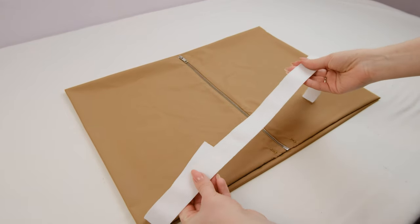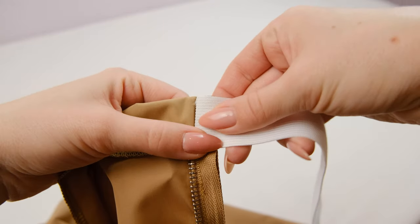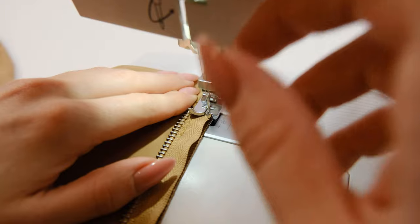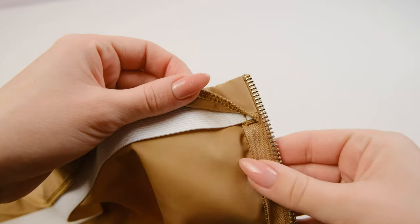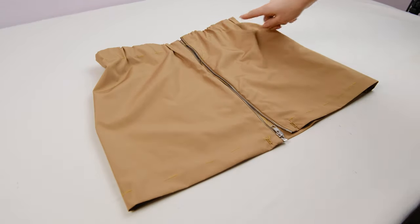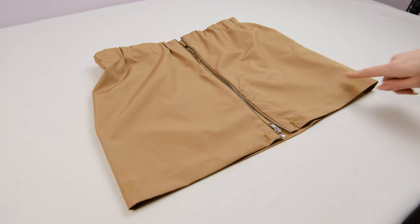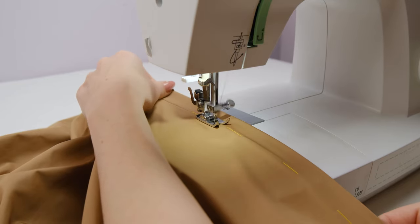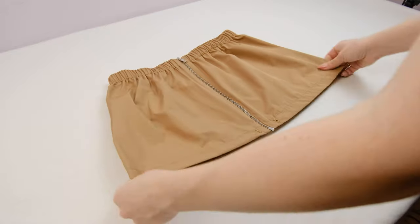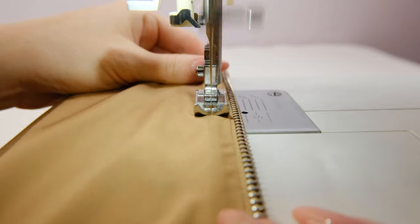I cut the elastic to the length I need — I simply wrapped it just below my waist where the skirt will sit, and cut the required length for a comfortable fit. Then align the elastic with the top seam allowances and make a stitch. After that, close the waistband with a straight stitch. I've basted the seam allowances to prevent anything from shifting, and also basted the bottom of the skirt. Now I'm just going to stitch all the way around, top and bottom. And now we can topstitch the zipper, approximately 7mm away from it.